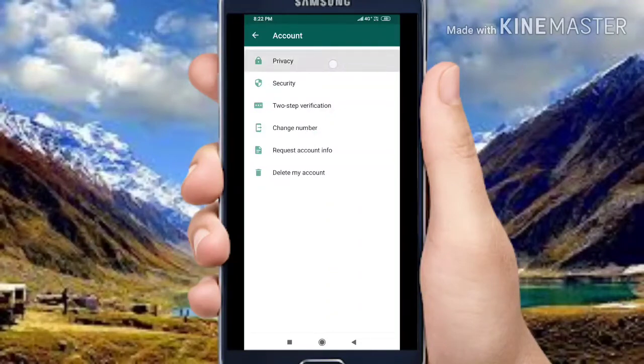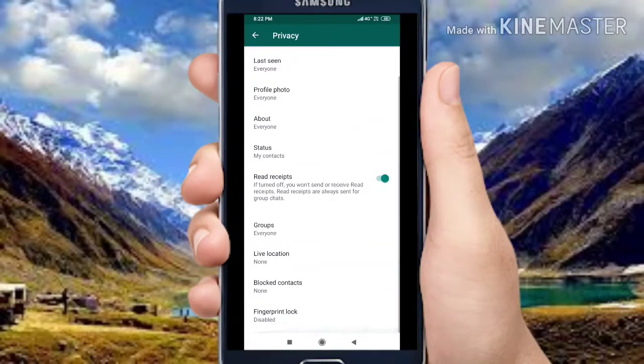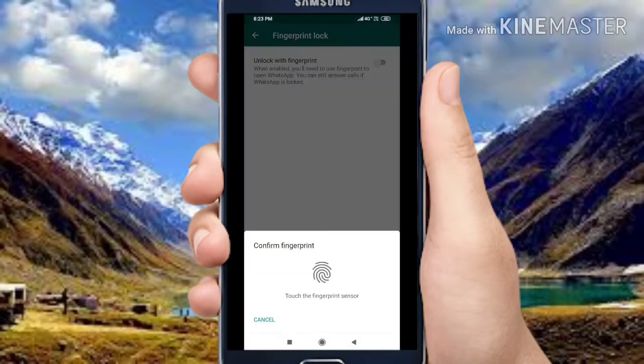Friends, you will be able to use the Privacy option. You will be able to see the fingerprint option is disabled. Click on Unlock with Fingerprint.